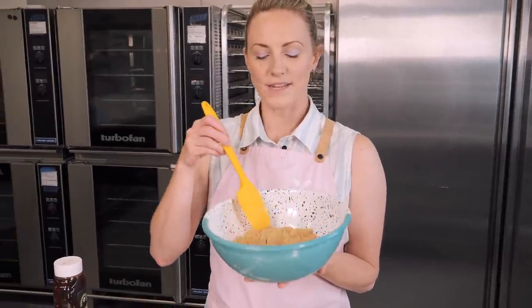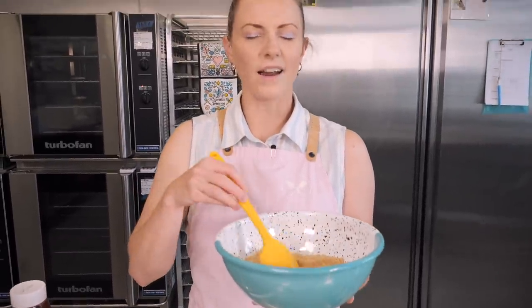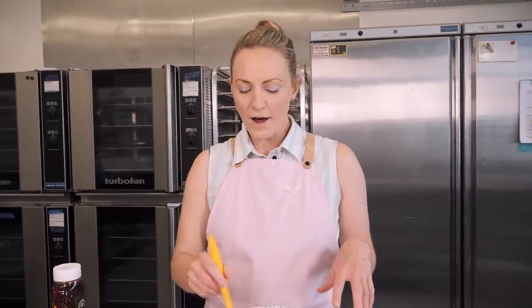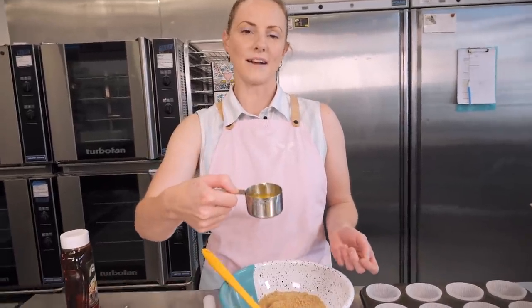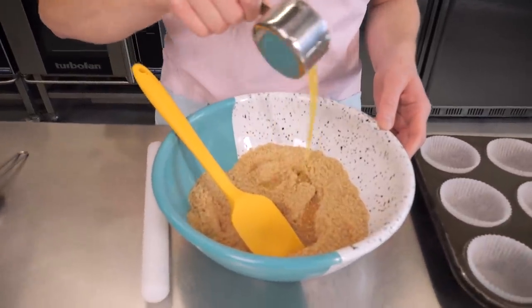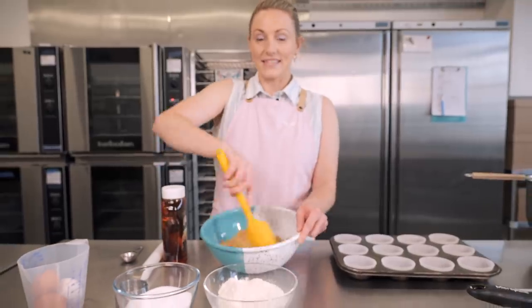In this bowl I've got 175 grams of biscuits which I've crushed up to a really fine crumb. I'm using digestive biscuits — they're very plain and non-offensive. If you're in America you'd probably use graham crackers, but digestives are a really good option here in the UK. To that we're going to add some butter — I've got 50 grams here, melted and cooled slightly — and give it a mix.